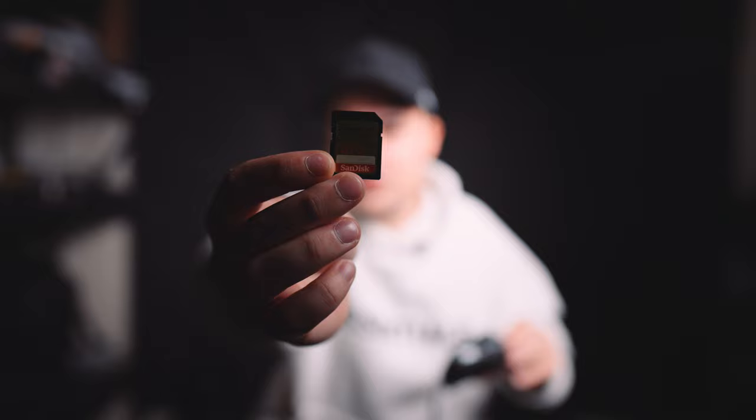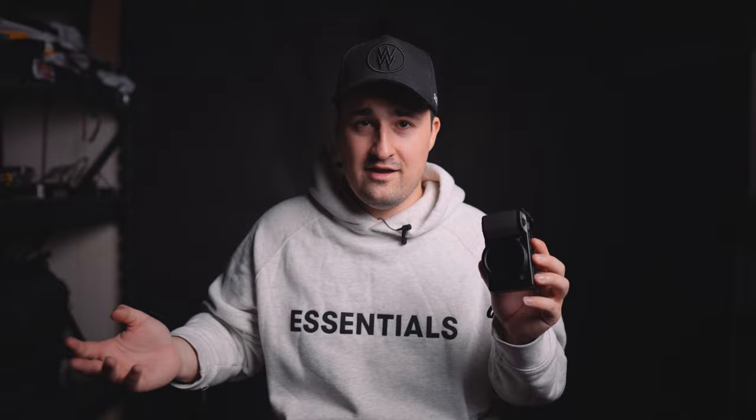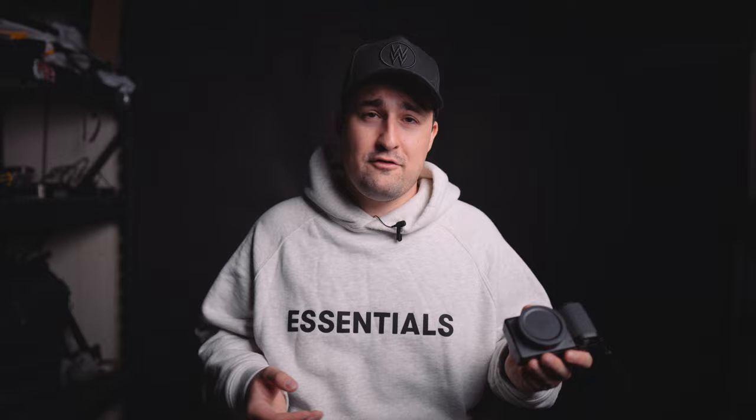I personally went with a SanDisk Extreme Plus 150 MB/s V30 card, which would be too slow to shoot on my FX3 or FX6, but was perfectly serviceable when I was shooting on an a7 III. That card is just going to live right in there. And to be honest, 128 gigs on a Ricoh GR3 might as well be infinity — I'm never going to hit that. I'm going to burn through three batteries before I hit that.